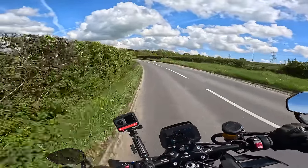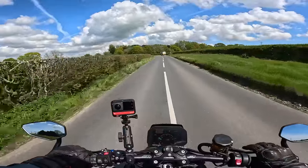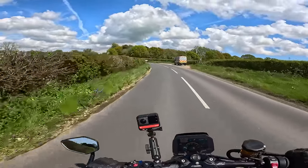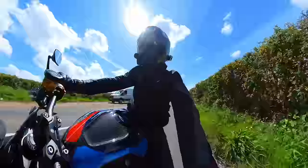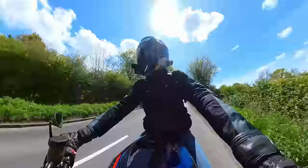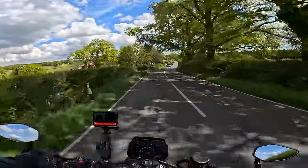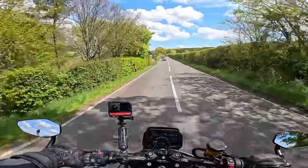I honestly cannot believe how much fun this thing is. There you go, that's the word — that's the first time I've used that word in the whole ride. It's just fun. And isn't that the point? I like it a lot. I'm in love.